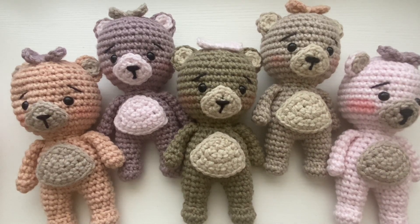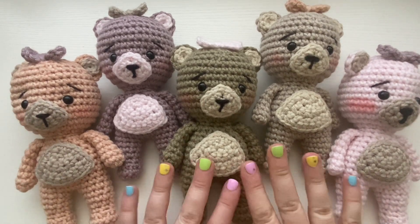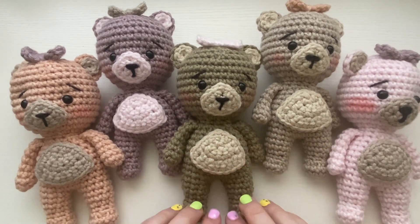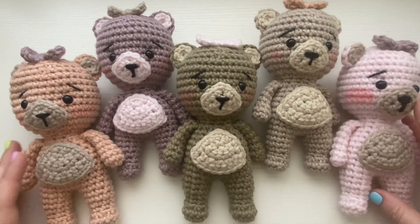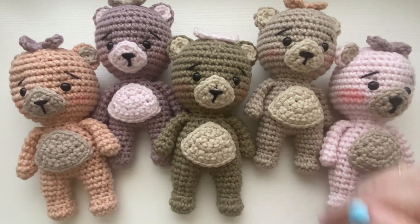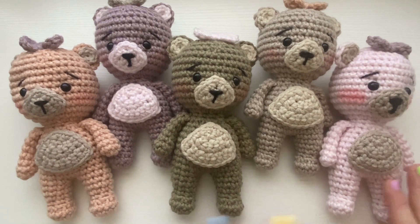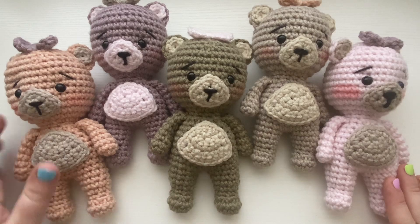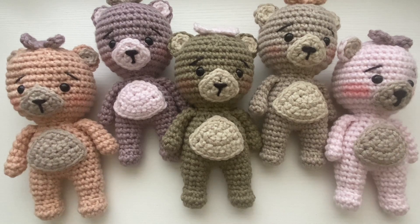Hey guys, it's Sarah here with Crimson and Wool, coming at you with another tutorial. Today you're going to learn how to make this cute crochet bear — I'm calling this the Baby Shower Bear because it was inspired by a baby shower order. These are the colors I've made it in so far. It's super easy, the body works up in one piece, and you can use a variety of colors. All of these are made with Caron One Pound yarn, and one is a Hobby Lobby yarn. I'll leave all the info in the description box below.